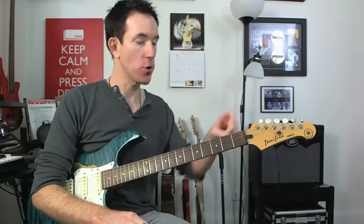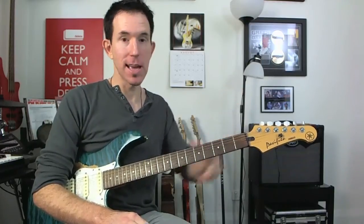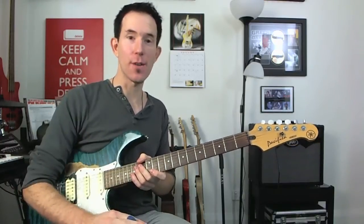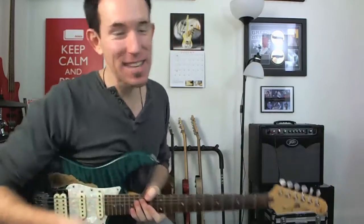So in a previous lesson, I taught you how to play the major scale up and down a single string — doesn't matter which string it is. If you need to check out that lesson first, you can check it out with the link that I've got here for you, and then we'll jump straight in from there. Okay, you've done that, you've watched that lesson.